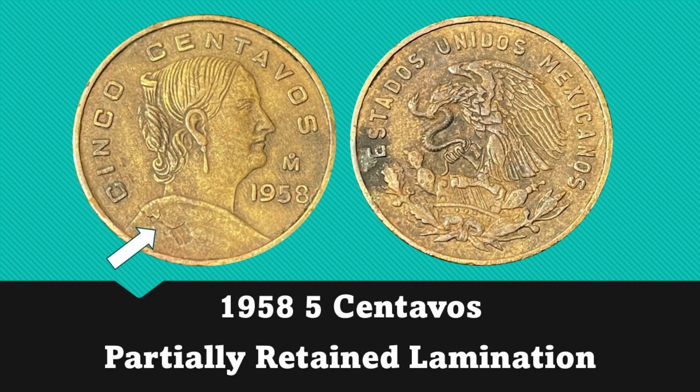Next up is a 1958 5 centavos. This one has a reverse lamination that is still partially retained on the coin. It looks like a couple of small pieces have flaked off or fallen off, but a large majority of this lamination peel is still attached to the coin.